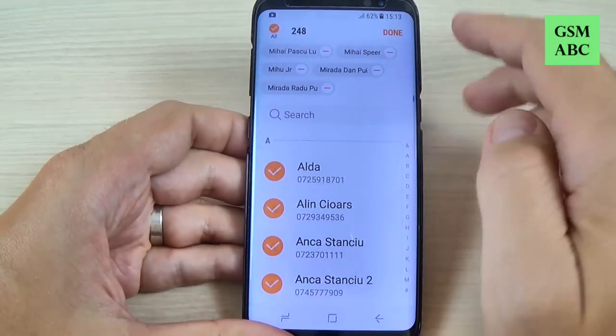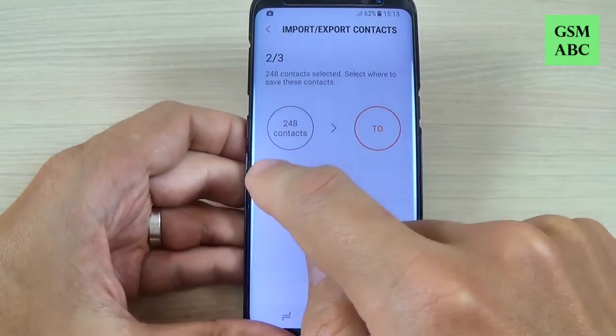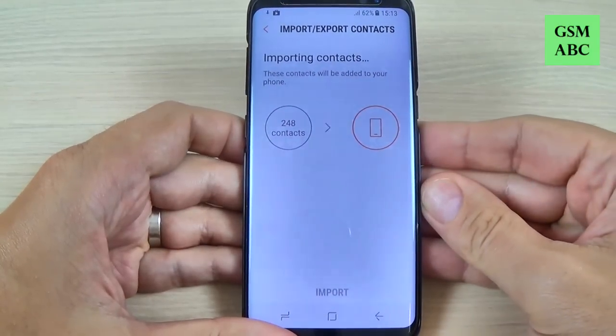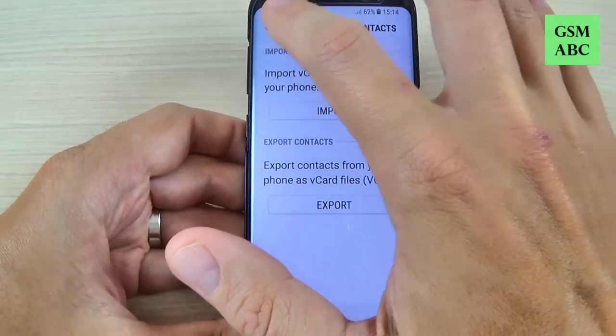Let's select all and hit done and now select where you want to copy. Check phone and hit import and now you must wait a few seconds and now it's over.